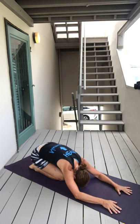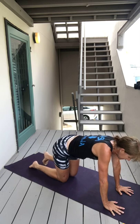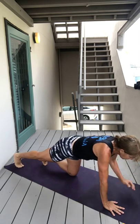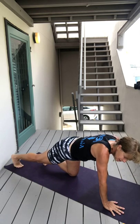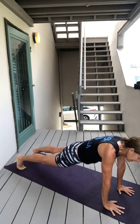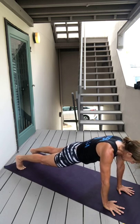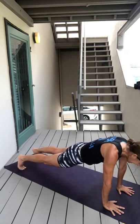Breathing slowly, trying to catch your breath if you're out of breath. And then inhale, come up onto all fours and bring yourself into a plank. Hang out in your plank, breathing, shifting forward, shifting back.